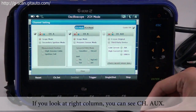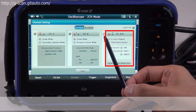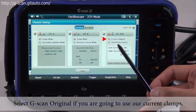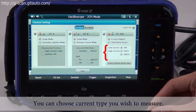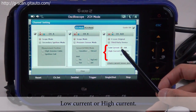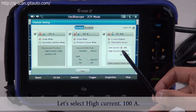If you look at the right column you can see channel AUX. Click the little checkbox and select G-scan original if you are going to use our current clamps. You can choose the current type you wish to measure — low current or high current.